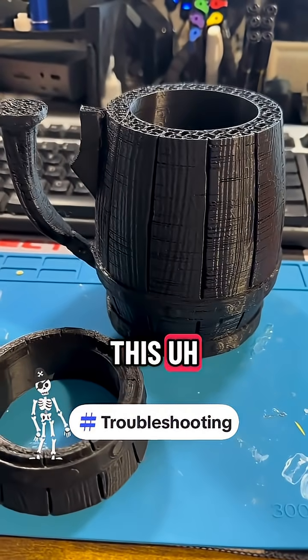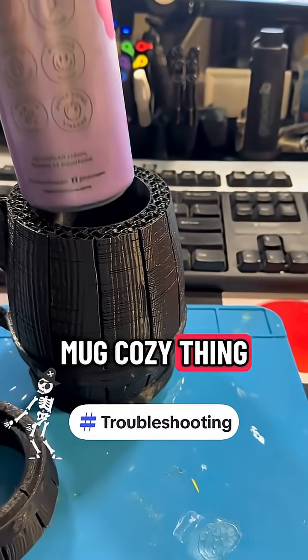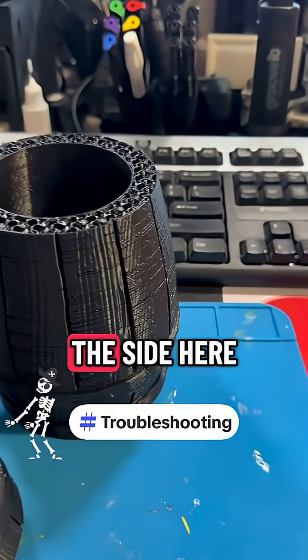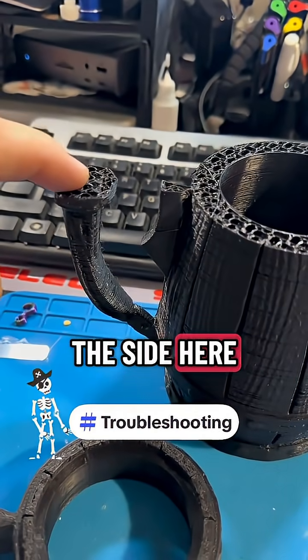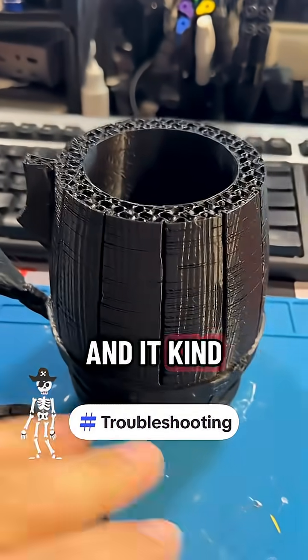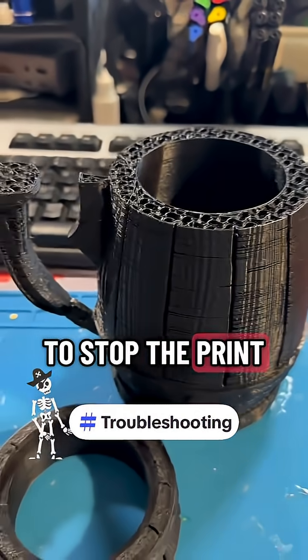Let's take a look at this mug koozie thing that I was printing. The side here was a little wobbly and then the nozzle moved it and it kind of detached, and there's a whole problem, so I had to stop the print.